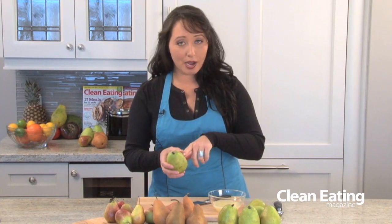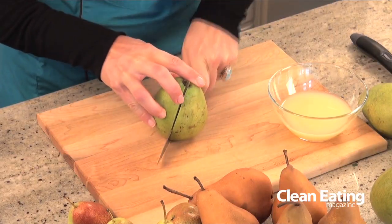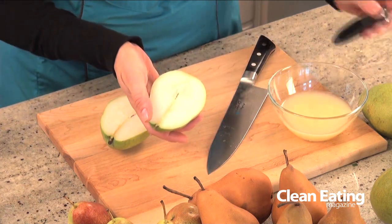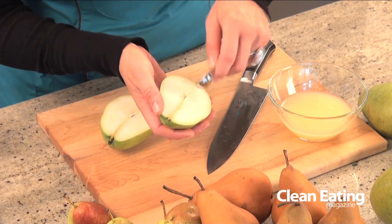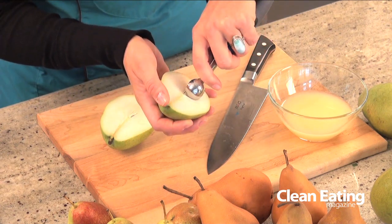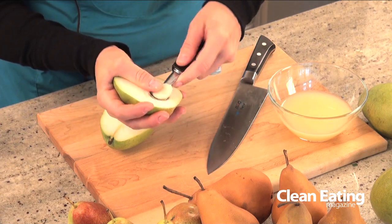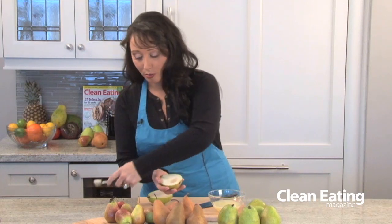To prepare these pears you can simply cut them straight down the middle, and if you wanted to poach them you can cut out the core. There's not a lot of seeds in these pears but you want to make sure you take out that little bit of tough stem on the inside. You can use a melon baller — it's very easy and takes out a perfect circle — and this is a pear that you can poach.